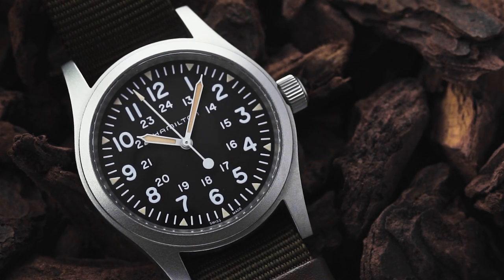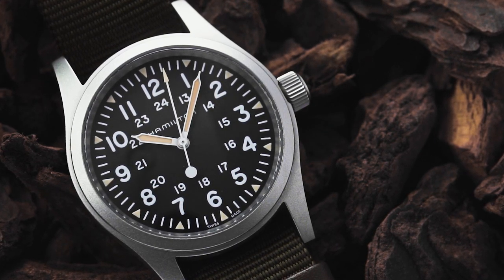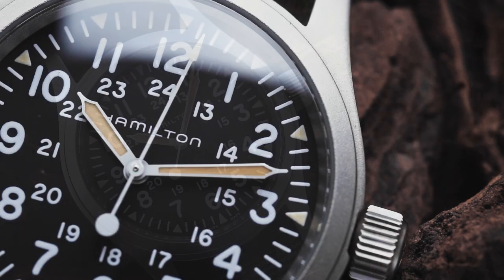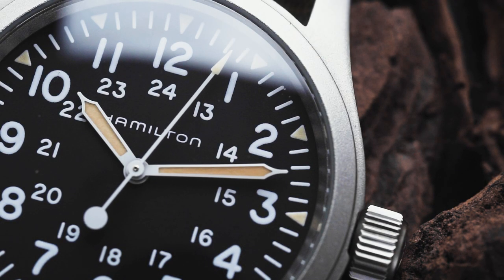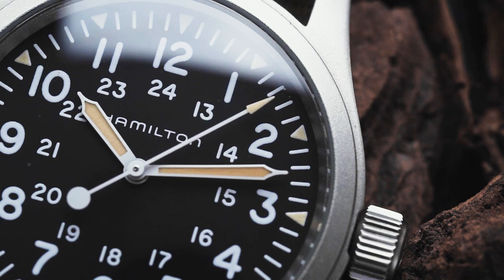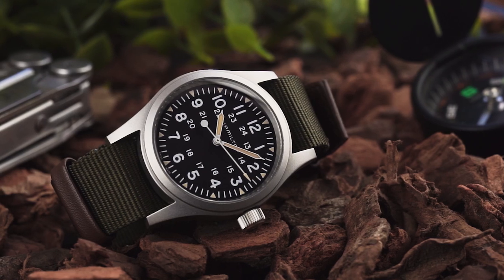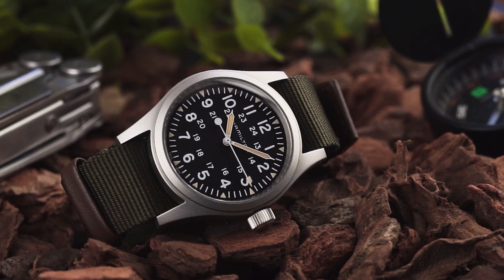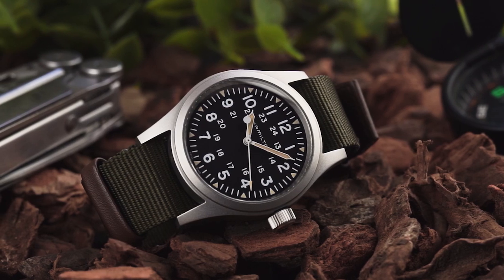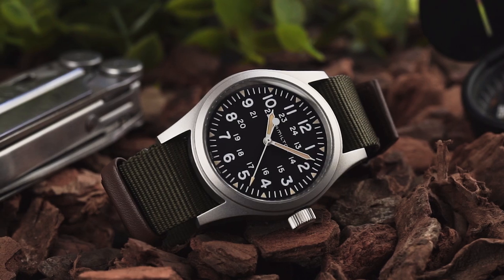It's not hard to see why. Based off the field watches Hamilton supplied to the US military in the 60s, the KFM follows a timeless design that's proven popular amongst both military and civilian customers. Priced at £395 or $495, the Khaki Field Mechanical has proven so popular that the range has expanded to include several different dial options, including a bronze cased version and a larger 42mm model.